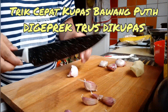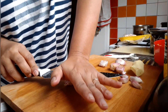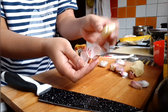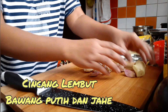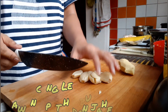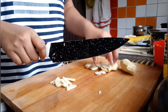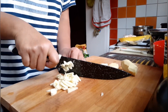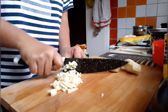Trik biar cepet ya, kupas bawang itu enggak dikupas begini, tapi digeprek seperti ini. Setelah digeprek kan gampang tuh bukanya. Ini aku buat ada bawang putih, selesaikan dulu, nanti dicincang ya, lembut. Cincang bawang putih sama jahe, selesaikan dulu.